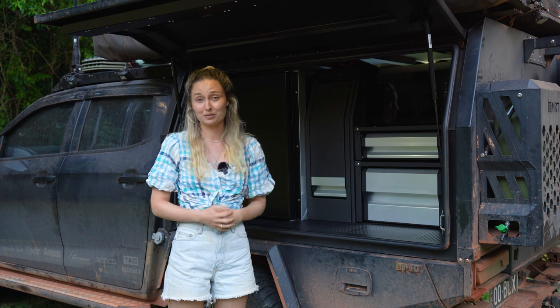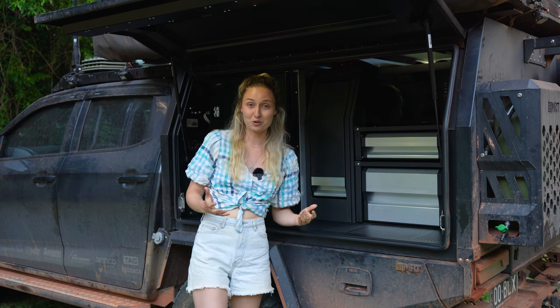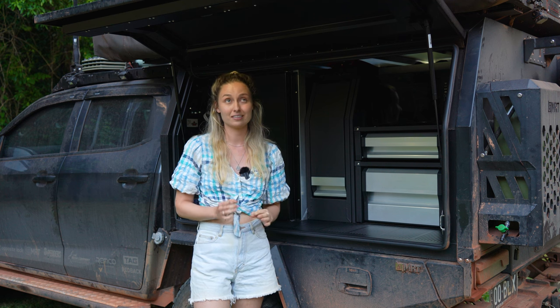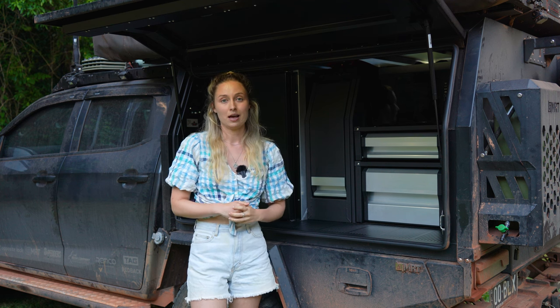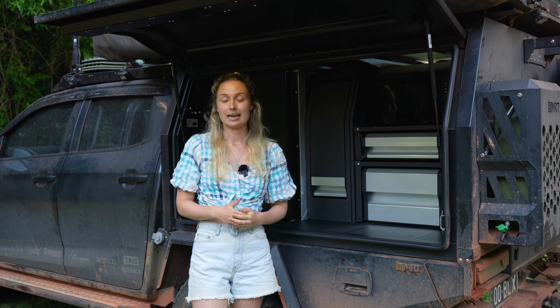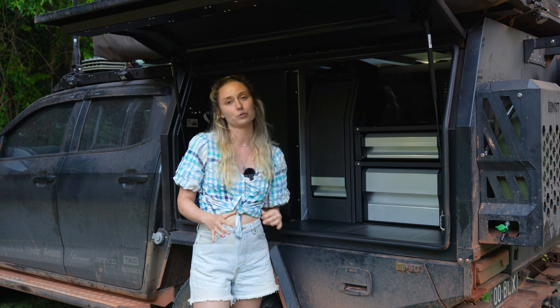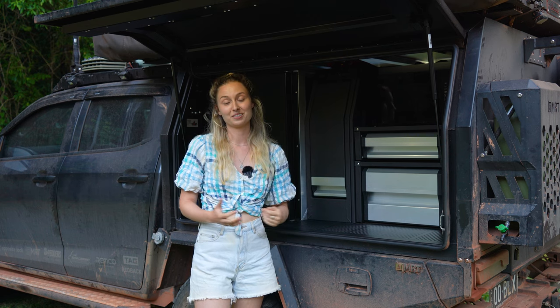We've been using the microwave pretty much every day because it's so quick and easy — sometimes multiple times a day — and the battery is handling it surprisingly really well. Even using it multiple times a day, it hasn't drained the battery to an unacceptable level or anywhere close to it, so we've been super happy with how it's going.